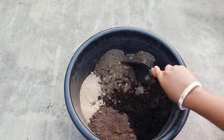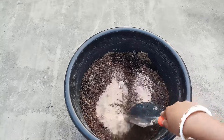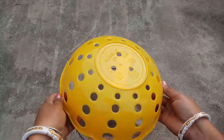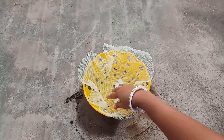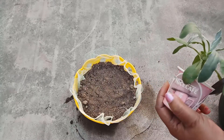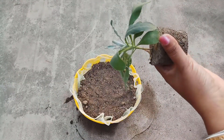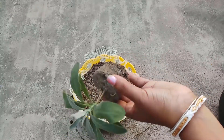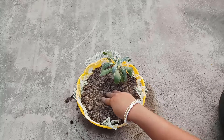Mix all the components properly. We will use this plastic pot to plant the sapling. The net will protect the soil at the time of watering. Fill the pot halfway with the soil mixture. Take out the sapling from the cup, loosen some soil and tease out the roots a little bit. This will help the roots to easily propagate through the soil. Put the sapling at the center and fill the pot with soil.